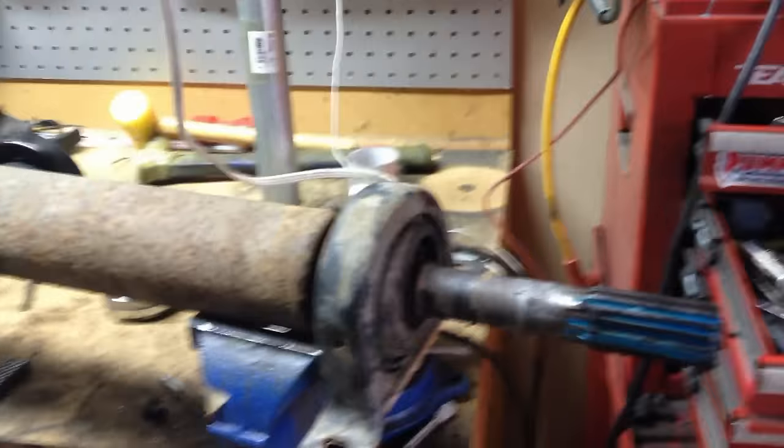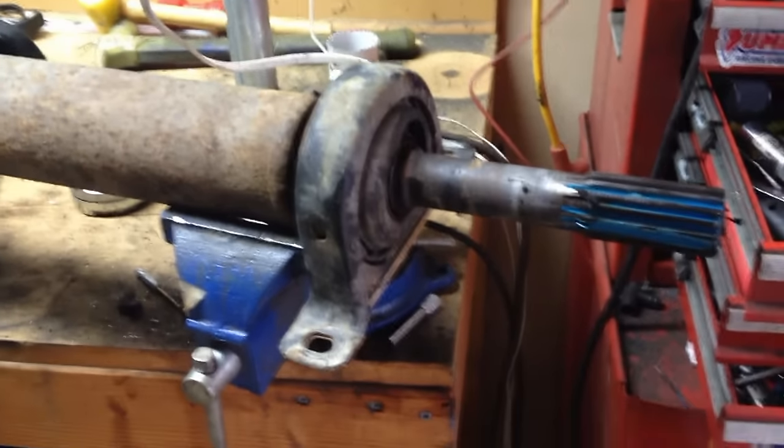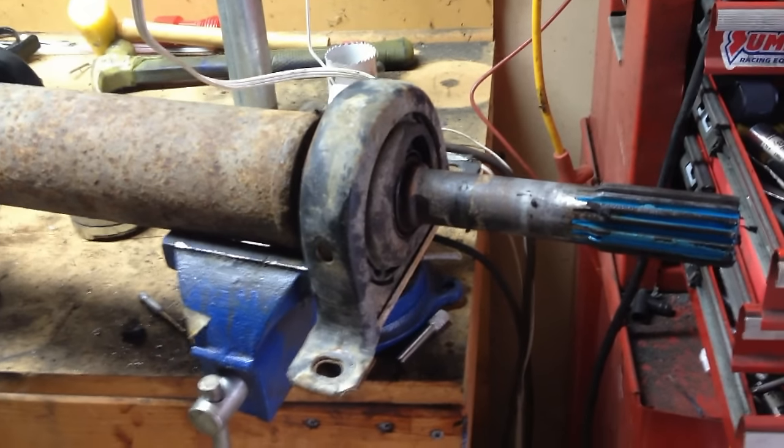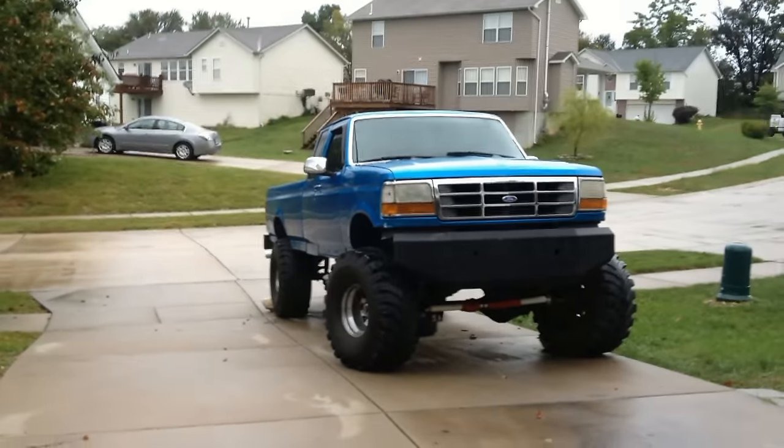Hey everybody, today I'm going to show you real quick how to replace the carrier bearing on a driveshaft. This one's off my F-150, which is sitting right there.